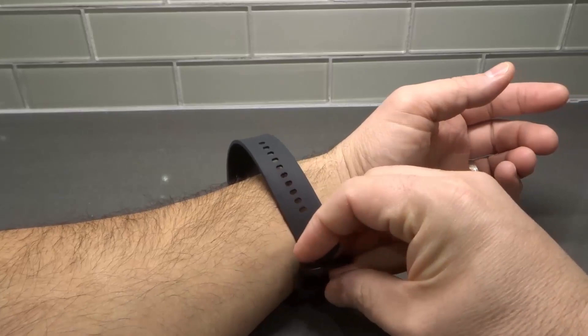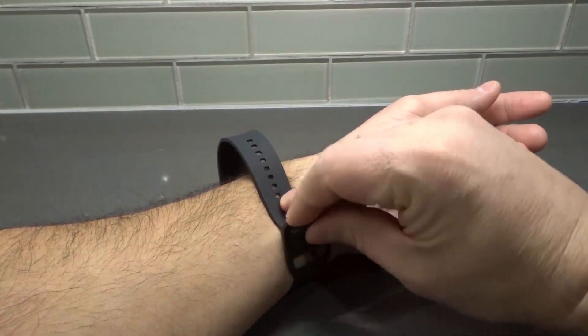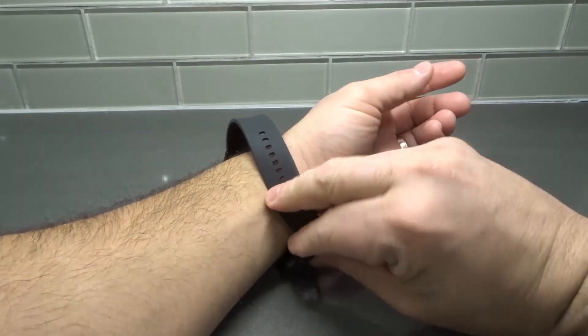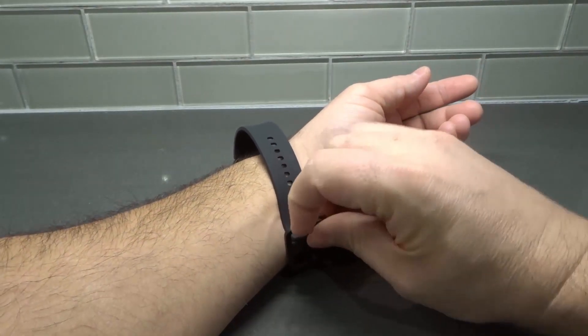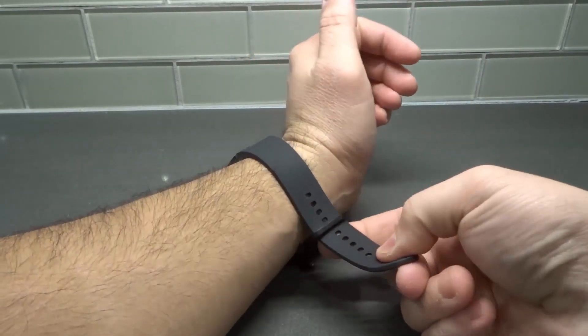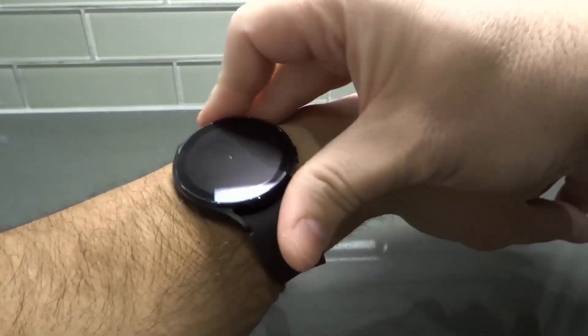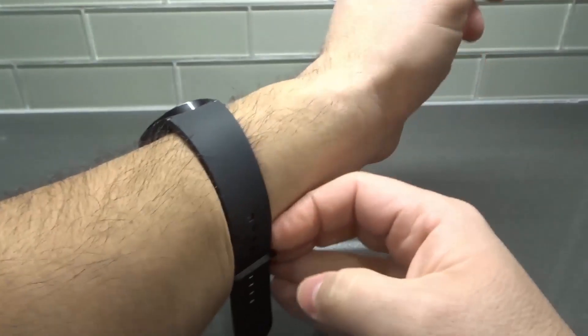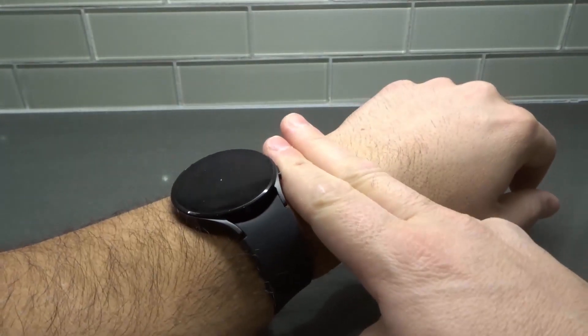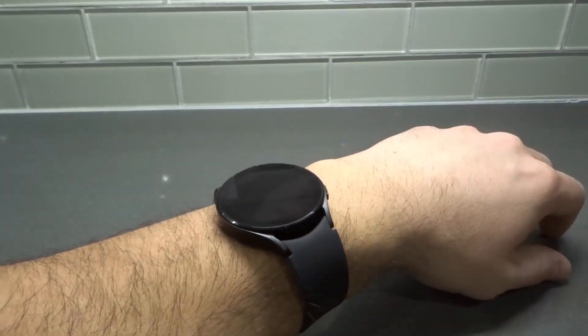I'm going to place my watch on my wrist — we're going to strap it on. I'm going to try and do this on camera, so just bear with me. Usually it would be easier if my hand was in the air close to me, but we're going to try and get this all on camera. I'm going to place it higher up — the way they showed was about two fingers from the wrist point — so higher up just like that.